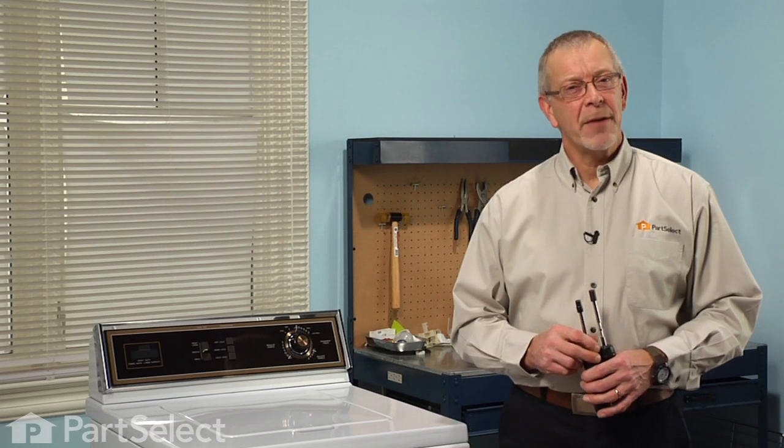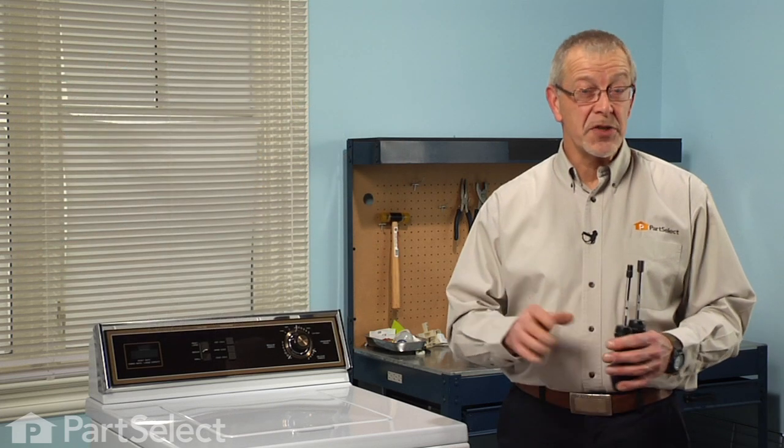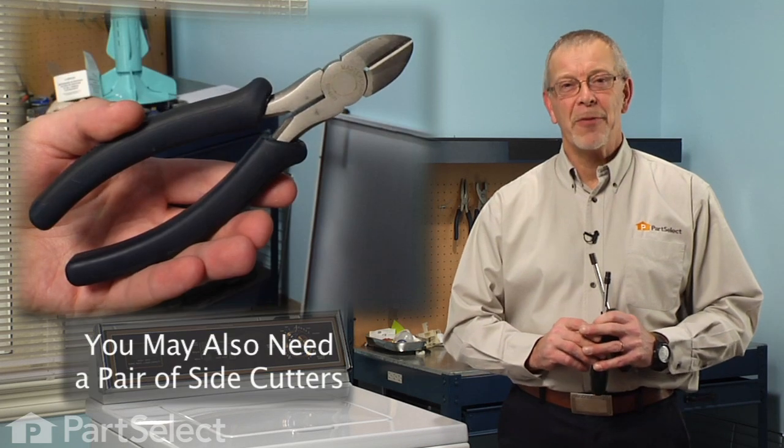Hi, it's Steve from PartSelect. Today we're going to show you how to change the siphon brake connector kit on your washer. It's a really easy job. All we're going to need is a quarter inch nut driver and a five sixteenths nut driver. Let me show you how we do it.